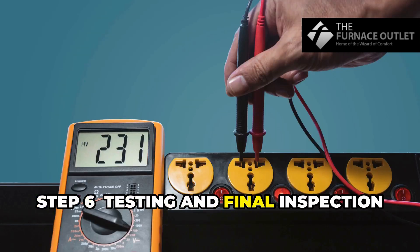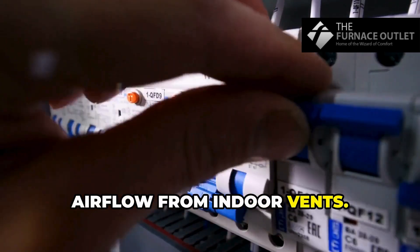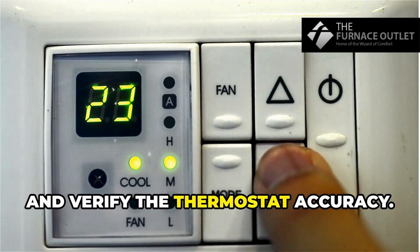Step 6: Testing and final inspection. Power on the unit and check for proper airflow from indoor vents. Listen for any unusual noises, use a leak detector on refrigerant lines, and verify the thermostat accuracy.